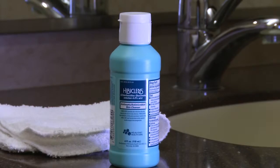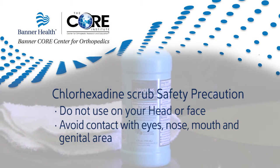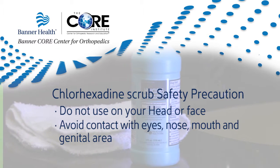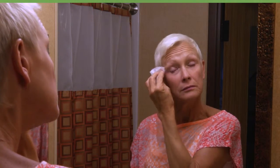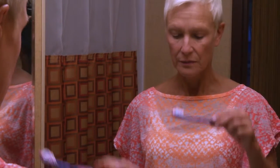The day of surgery has finally arrived. You will complete your morning routine including a shower using the chlorhexidine scrub from the neck down. Do not wear makeup, hair pins, lotion, powder, or perfume. Wear comfortable loose fitting clothes that are easy to take off and put on. You may brush your teeth but be careful not to swallow any water.